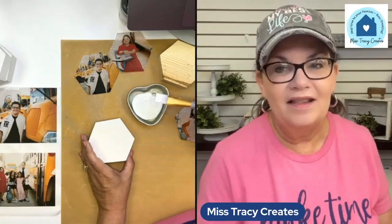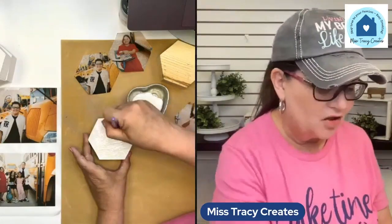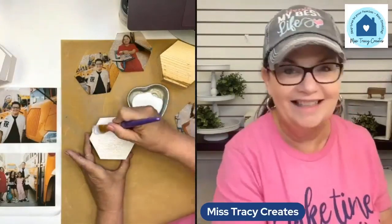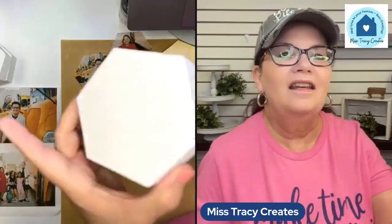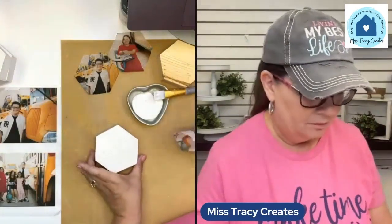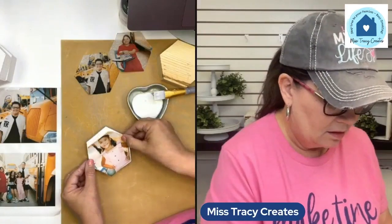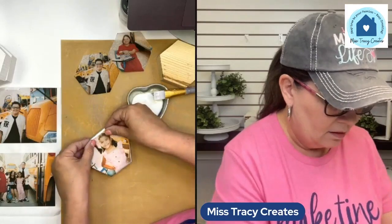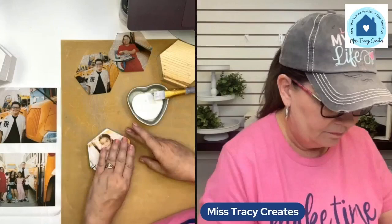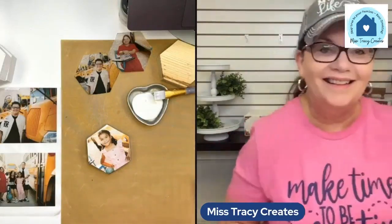I have not tried the Mod Podge Ultra Matte, but I want to try it because people have been asking. I'm going to put just a nice thin, even coat here — you're going to want to make sure that it looks wet all over. Now I'm just going to position this the best that I can around the edges. I got it a little bit off, but again because we painted it white it can be very forgiving.